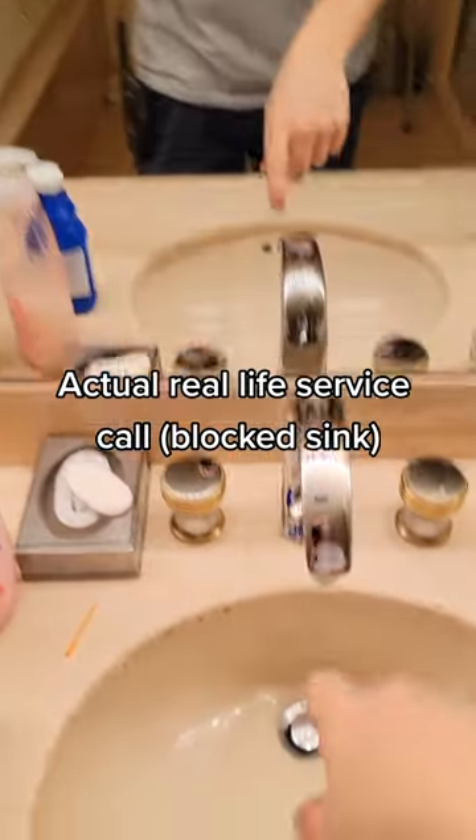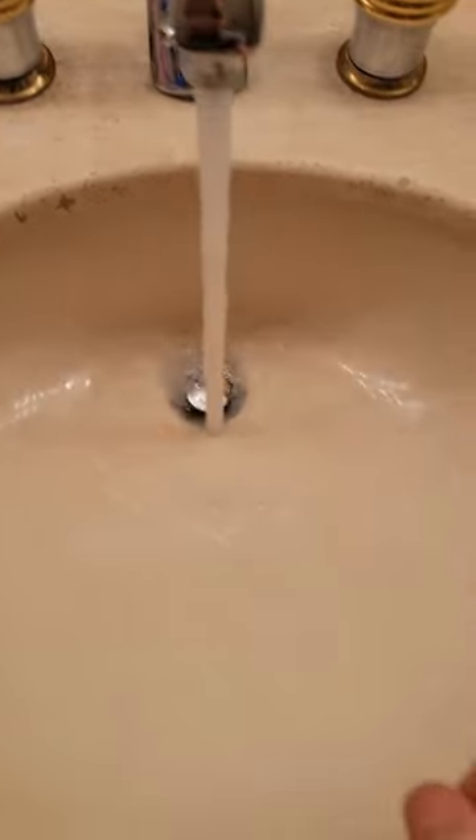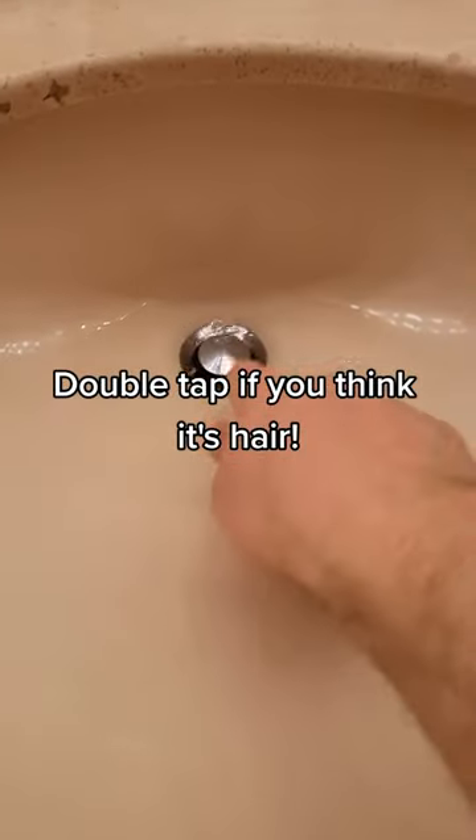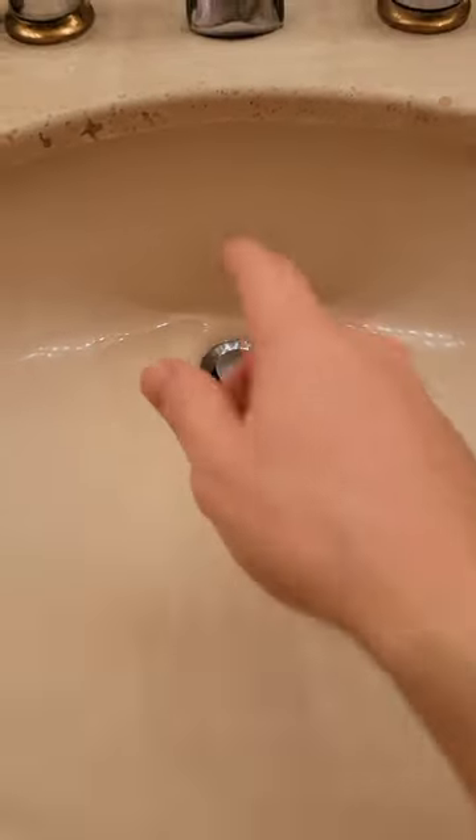This customer said the sink is not draining very well — you can see it's already starting to block up. There's probably a lot of stuff caught up in this thing.